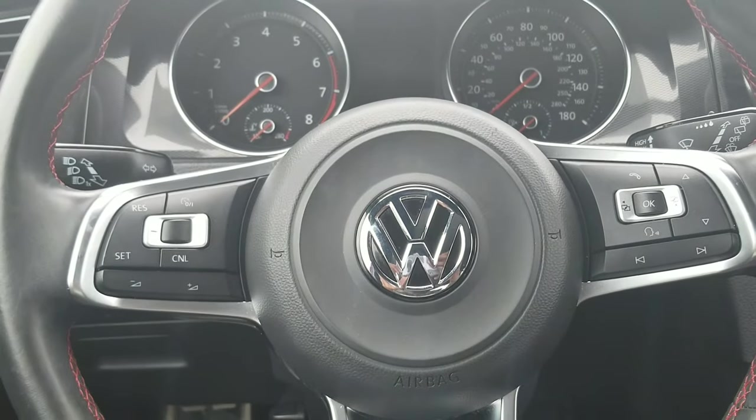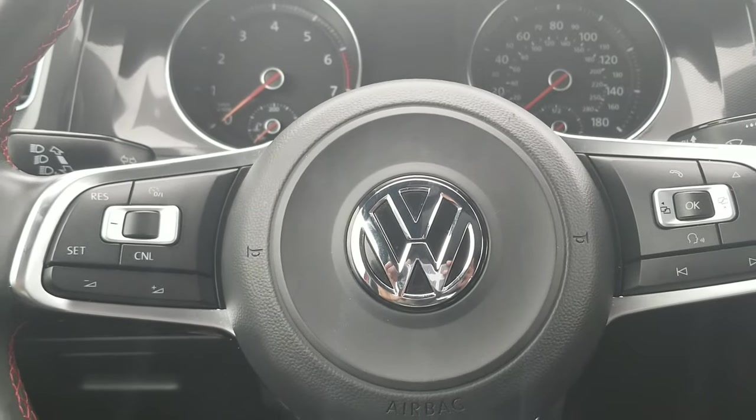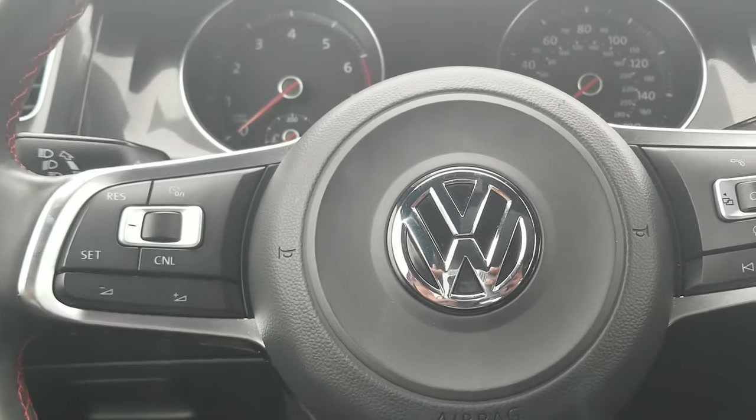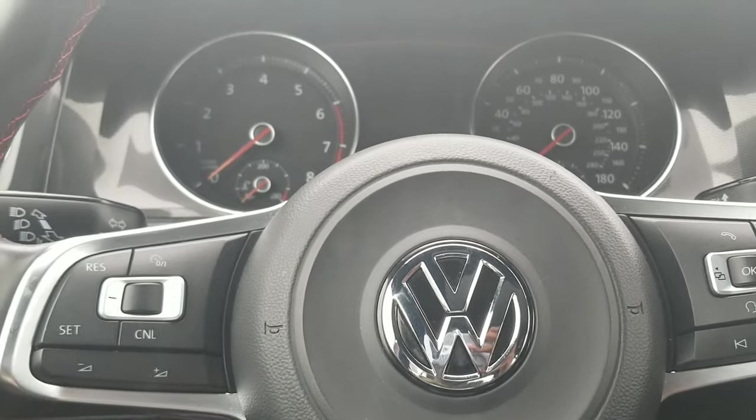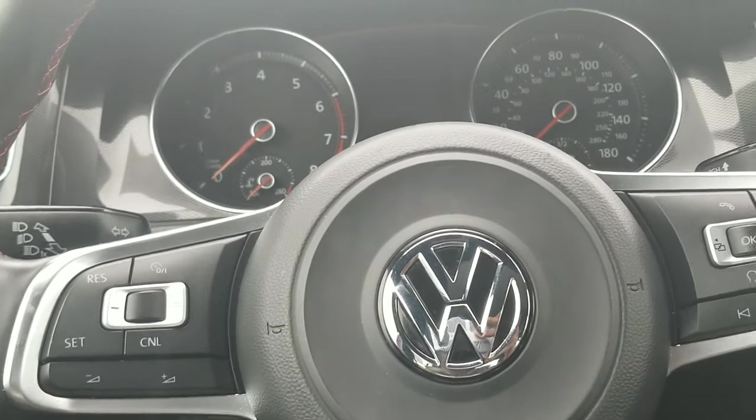Alright, what's up guys! Today I figured I'd show you how to drive a stick shift. As a first video I didn't have any ideas at all, and I figured this would be a good one considering that I want to do mainly car stuff and also music stuff on the channel.